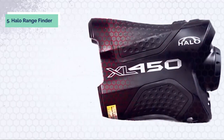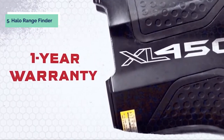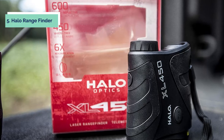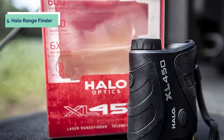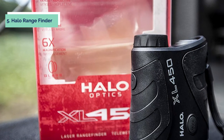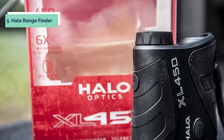This rangefinder is water resistant with premium glass lenses and an ergonomic design with a non-slip grip. It includes a CR2 battery. The lens has an adjustable diopter that allows for accurate focusing to ensure you get the clearest image. The rangefinder weighs just over 3 ounces, making it easy to travel with. The XL450 is the perfect rangefinder for hunting waterfowl, deer, elk, and other animals.